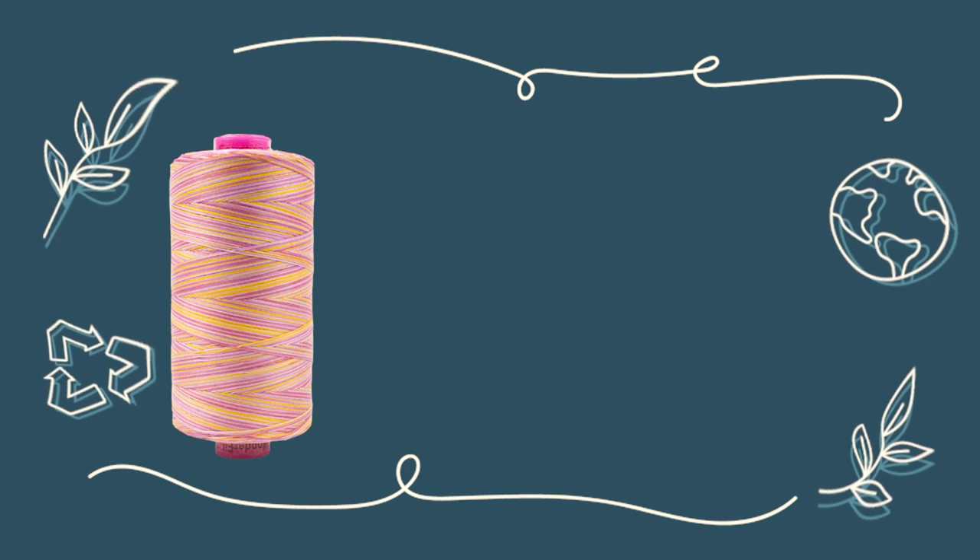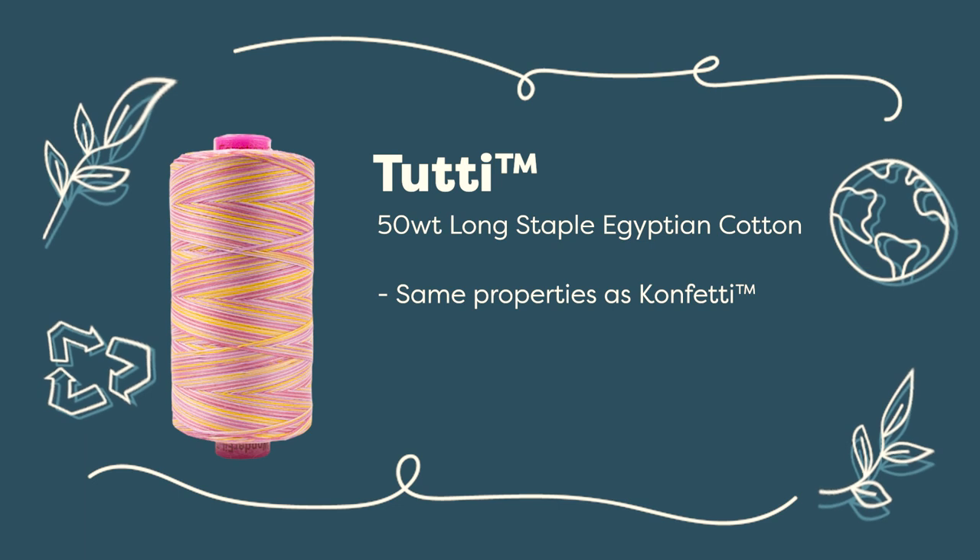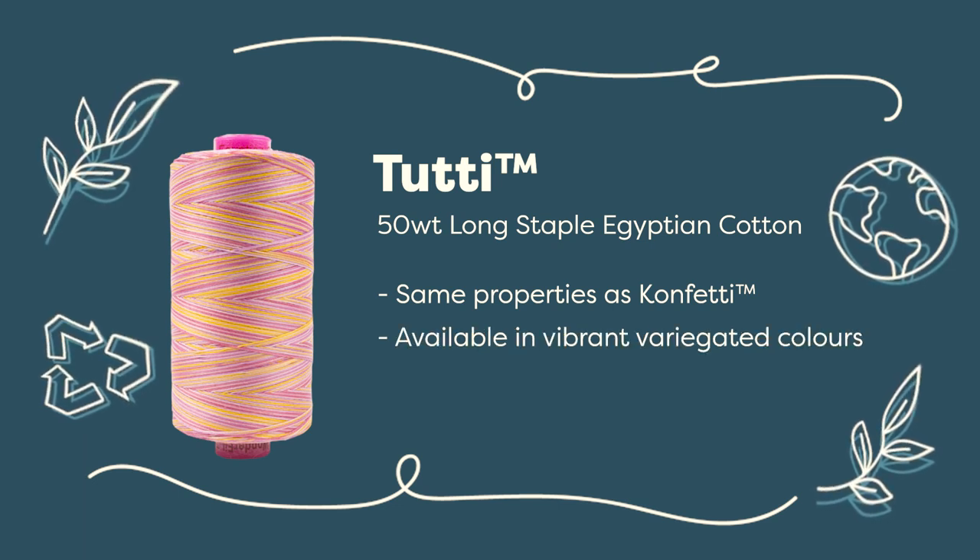If you want a little pop of color, you can also use 2D. We love it for all of the reasons that we love Confetti, but 2D offers something really special with its vibrant variegated colors.